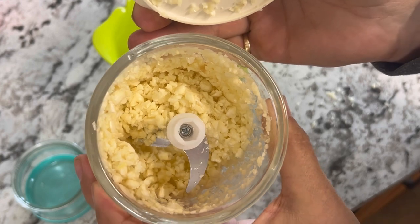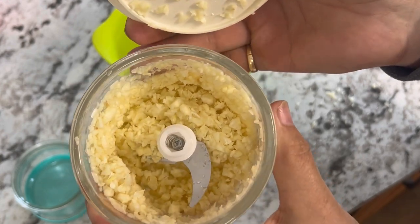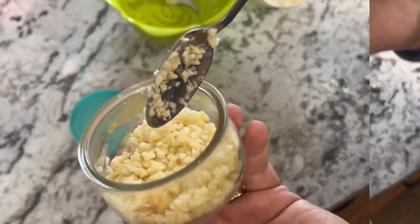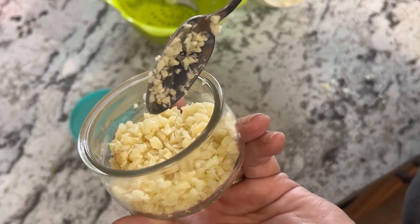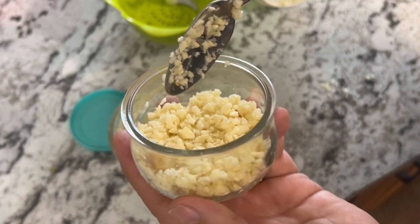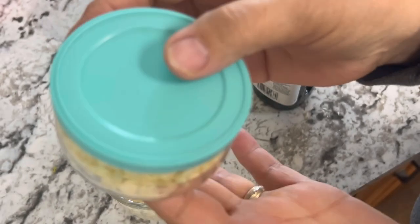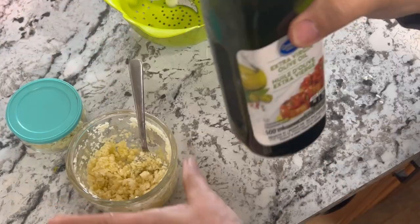That's about a dozen or so garlic cloves minced up to a really nice size, ready to store in my fridge or freezer. If you have a garden and grow a lot of garlic, this is a great way to chop it all up and preserve it. You can store it in a container in your fridge for about a week or so, or preserve it even longer in the freezer.